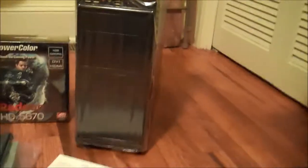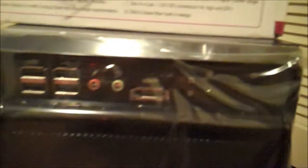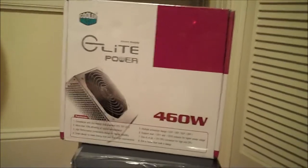We have our case right here. This is the Rosewill Blackbone case. Lots of nice room in there, some USB ports, and other standard ports up on top. I've just taken all this stuff out of the box. There we have the power supply — it's a 460 watt Cooler Master Elite power supply.